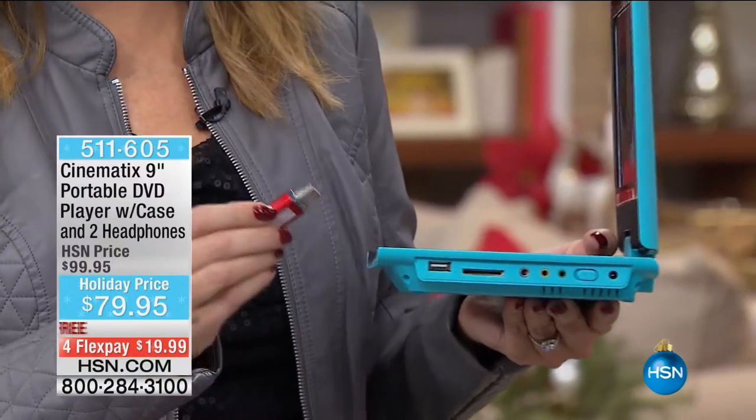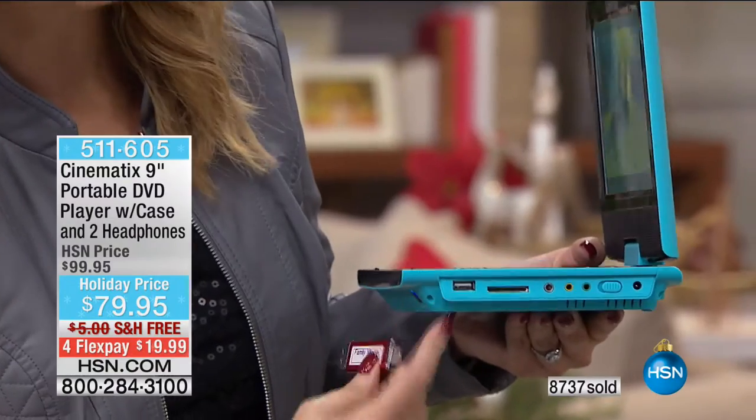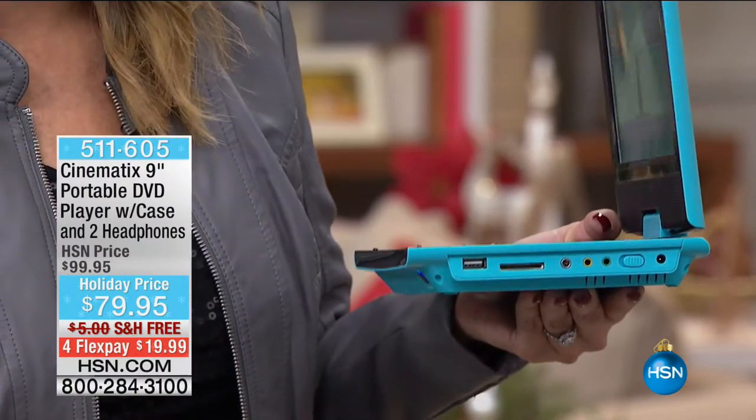I like to call it your all-medium media player because you're going to be able to pop in your USB drives right over here on the side to play back that content. Maybe it's family movies, maybe it's something you're downloading from the internet. Pretty much everything will play here.